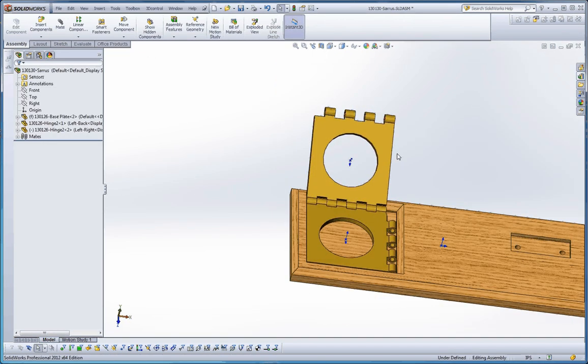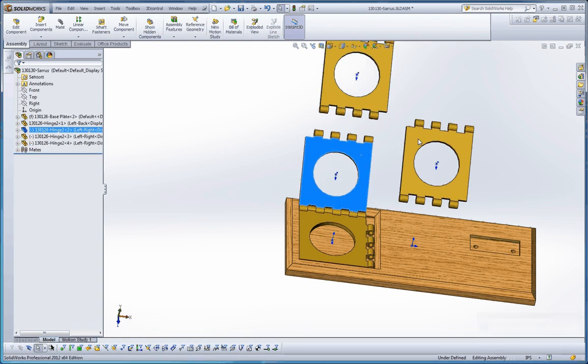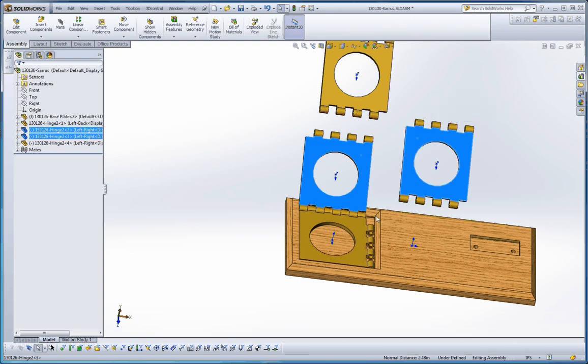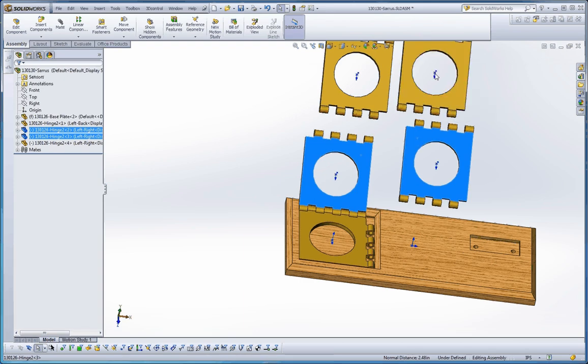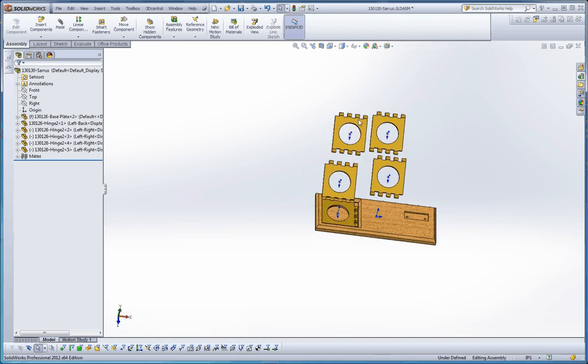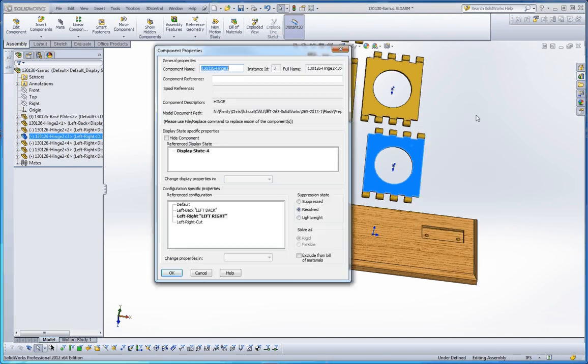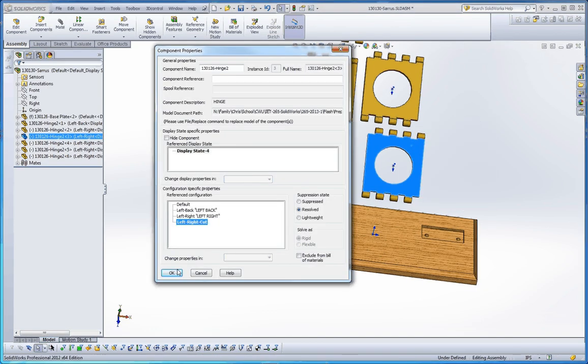Let's do that one more time. Pull that out, pull this one up here. Let's get all our elements in here that we need. We need another one on top of that, and finally one on top of that — one on the very top. Let's get these lined up. This one's got to be correct, we'll just turn that and put it over here. We want to make sure we have that cut up here, so we're going to go ahead and choose the left-right cut option.